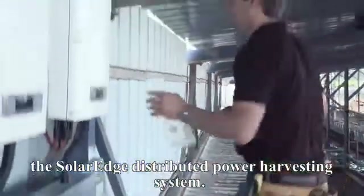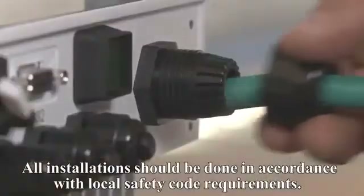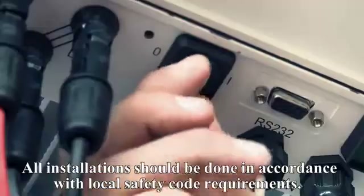The SolarEdge monitoring portal allows remote access to installation real-time performance data. In the next few minutes, we will walk you through the four easy steps of setting up the SolarEdge distributed power harvesting system. All installations should be done in accordance with local safety code requirements.